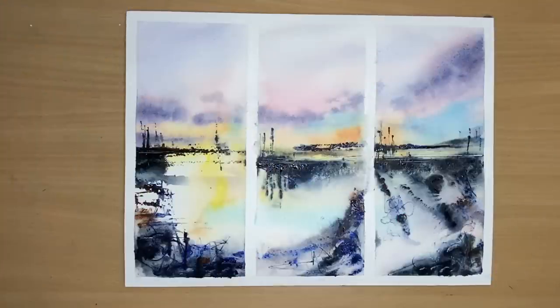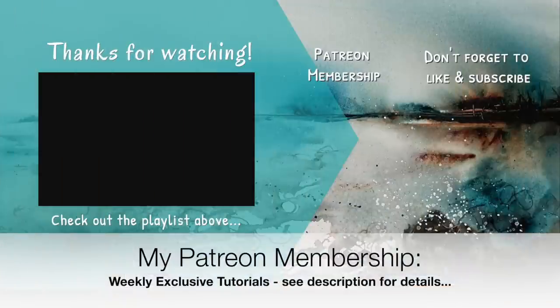I've removed the washi tape and as you can see, just using this photograph I've managed to create three semi-abstract expressive watercolour paintings, which I hope will inspire you to maybe do the same. If you'd like to support the content I create here on YouTube and get access to my weekly exclusive tutorials, why not think about joining my Patreon membership — details can be found in the description below. Thank you so much for watching this tutorial. Happy painting. Bye for now.